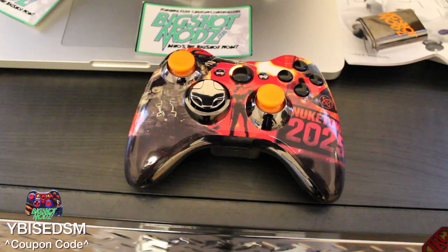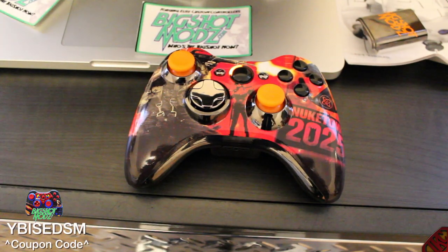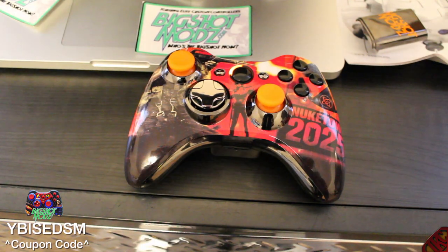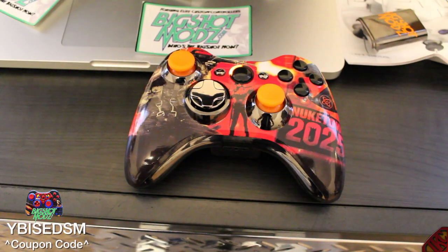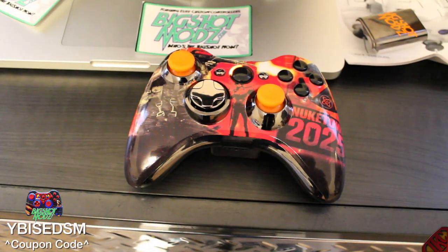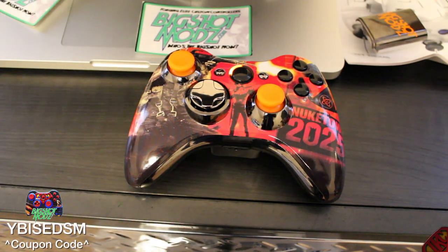With that being said, the unboxing is over. I have two things to tell you all: since this is a modded controller, I'm going to make a video going over the mods on Black Ops 2. The second thing — I'm giving this controller away. Yes, I will be doing a giveaway with this controller, so look out for those two videos coming. This is IKC signing out — thanks for watching, peace.